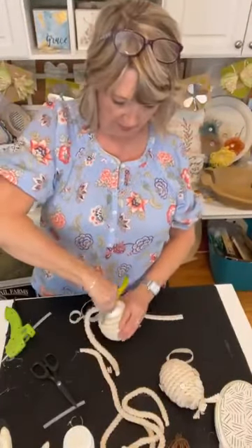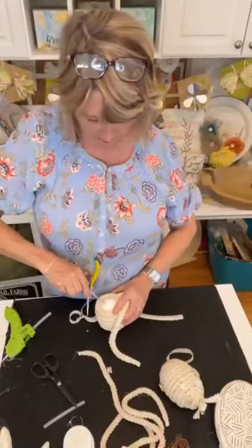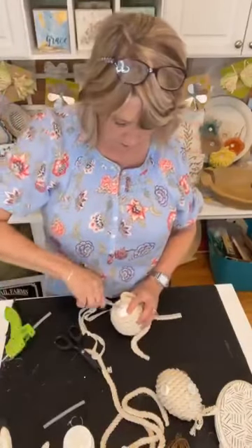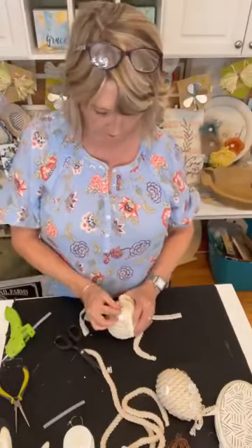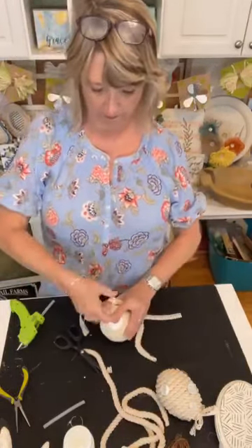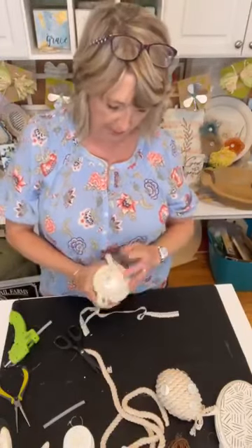I'm just going to poke a hole in my styrofoam at the very top, big enough so I can stick this knot into it and hot glue it. Let's put some hot glue in here and then stick our little knot down into it as far as we can. Then I'll finish the coiling and show you how I embellished mine with my favorite vintage mother of pearl buttons.